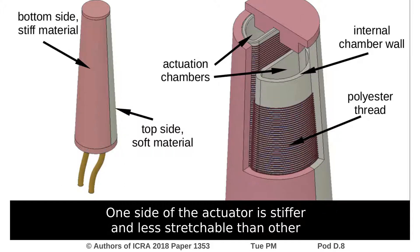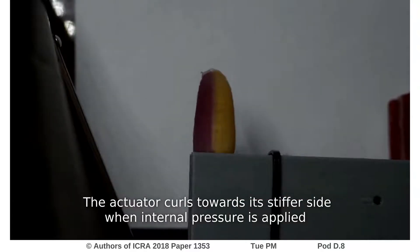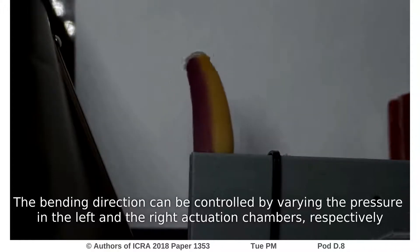One side of the actuator is stiffer and less stretchable than the other, so that the actuator curls towards its stiffer side when internal pressure is applied. The bending direction can be controlled by varying the pressure in the left and right actuation chambers, respectively.